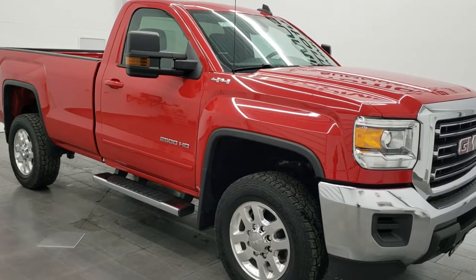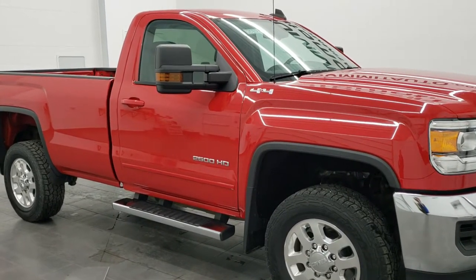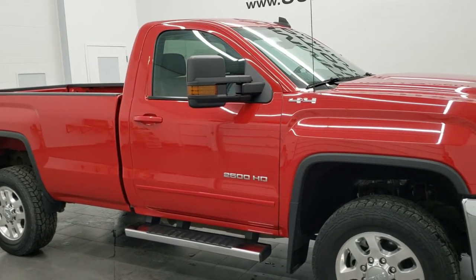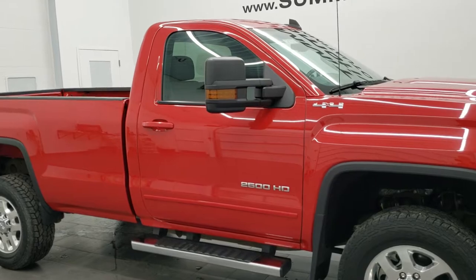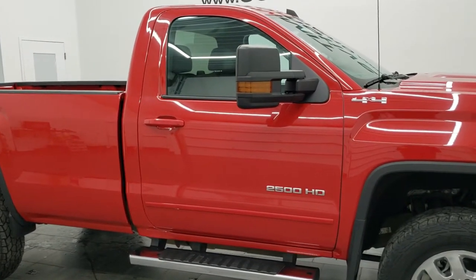The snow plow prep package gives you a couple things. This is from a window sticker that had it: power feed for backup and roof emergency light, 220 amp alternator, forward lamp wiring harness, provisions for roof mounted lamp, and underbody shields.